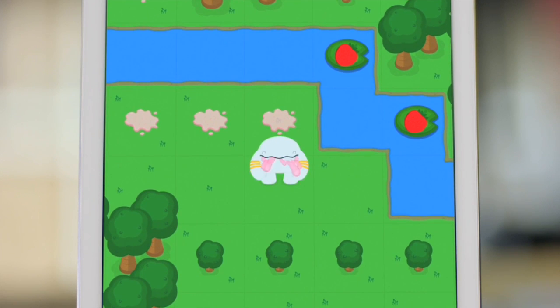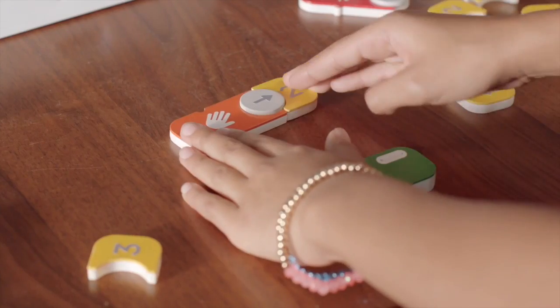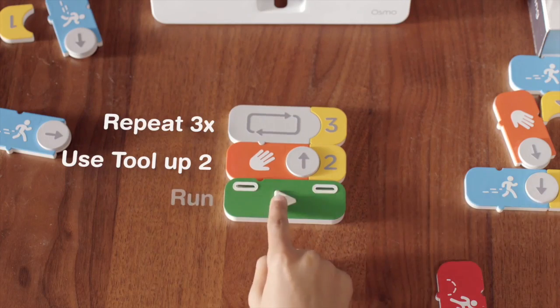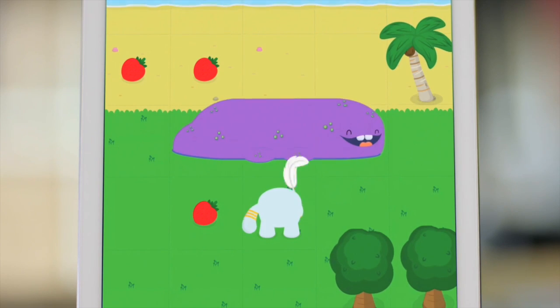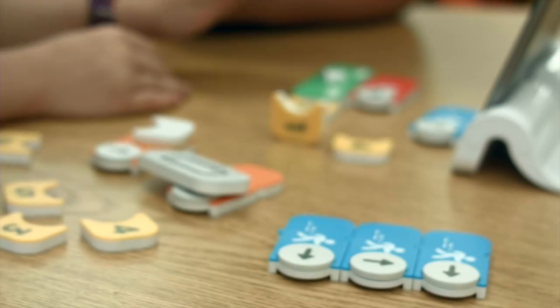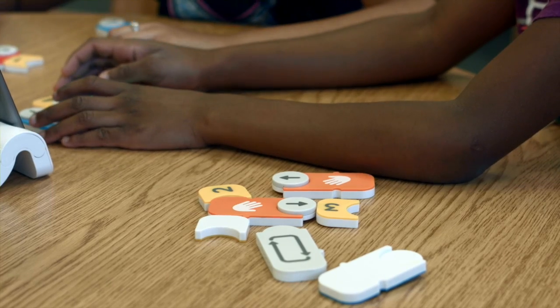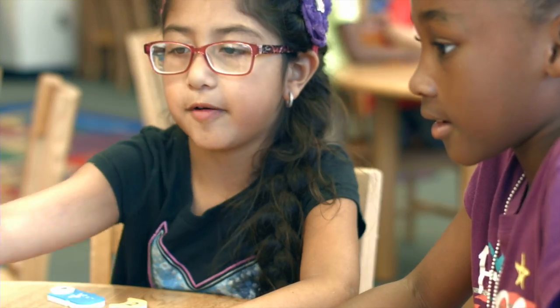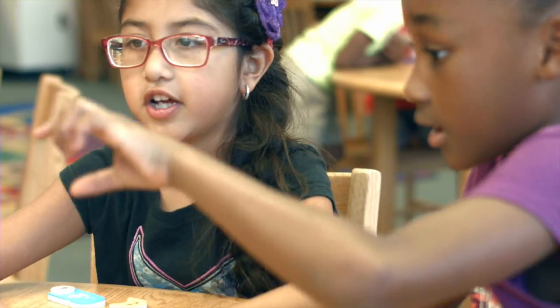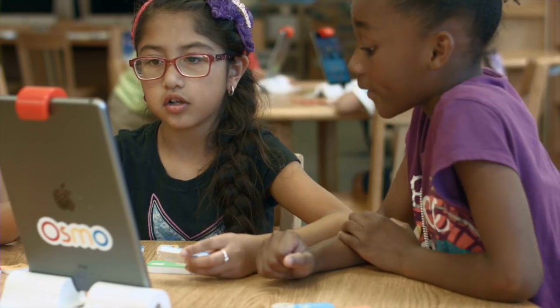So before we wrap up, how's it going in general at Osmo? Osmo is creating this new medium for children to learn, explore, grow, and play with each other physically. The journey involves two things: one, building a strong business around it, and two, building amazing content on the Osmo platform. We started with three games, now we have five, we're launching our sixth, and we're going to launch quite a few new games the rest of this year. We continue to build more content and we're growing — our team is growing a lot.